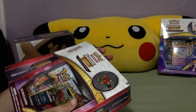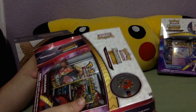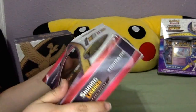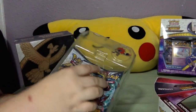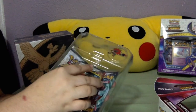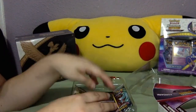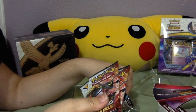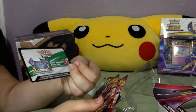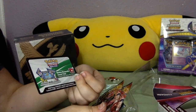Okay, that did not open as easily as I thought it would. We do have a code card here that you guys can definitely win if you comment down below, like this video, and also subscribe to my channel.